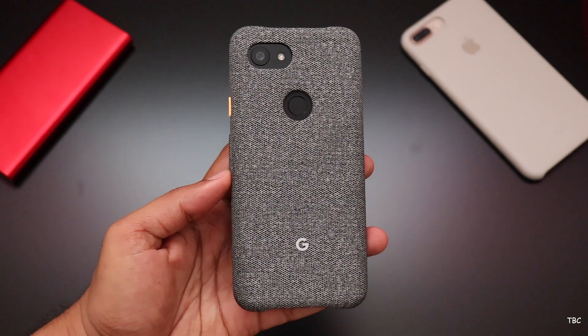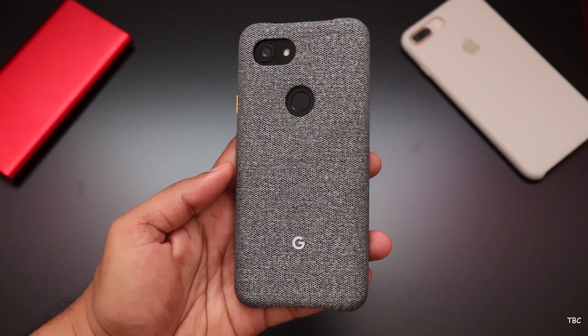Hi guys, welcome back. This video is a review about the official back cover for the Pixel 3a series.